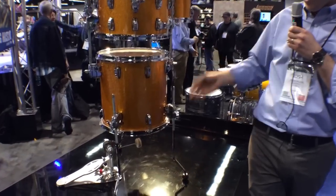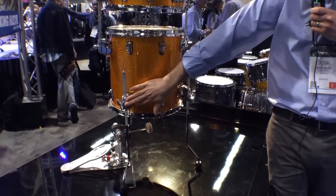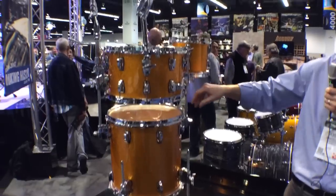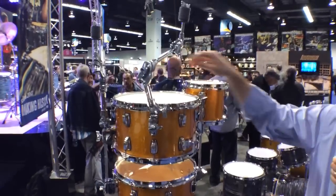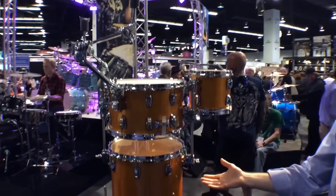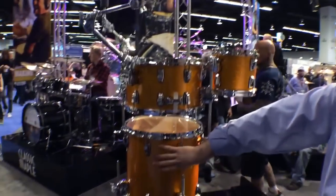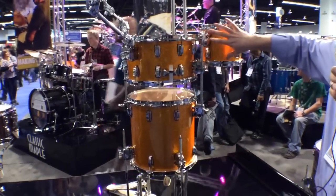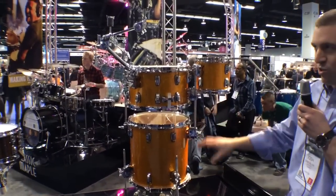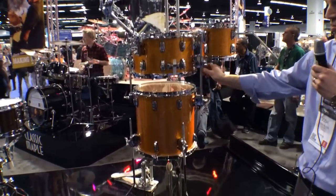We can use it in a number of ways. The bracket can be used as a floor tom mount, or we can do things like mount cymbals from it, or even connect things together in an assembly like this where we took basically an off-the-shelf floor tom, an off-the-shelf snare drum and a tom-tom and joined them all together and made a cocktail kit out of it, just using these mounts and some accessory rods.